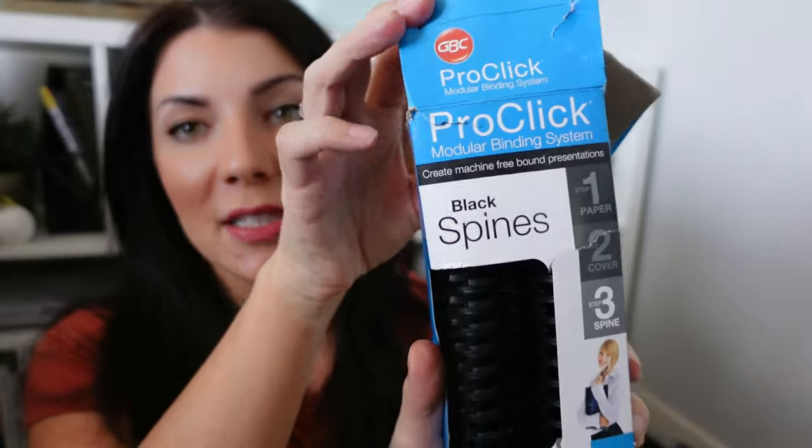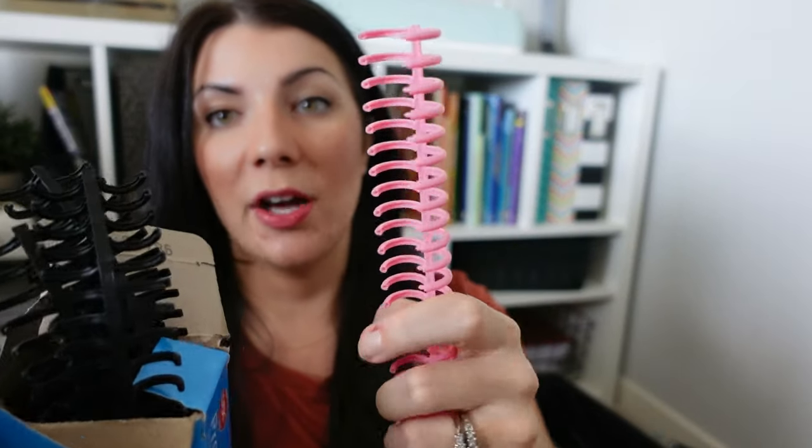The brand is Pro Click. These are black spines and they hold up to 85 sheets — there are different sizes, so be mindful when purchasing that you get the correct size for your packet. I also have colorful spines for the Pro Click that are a bit bigger, probably holding up to 100 sheets. I just like having different colors and they work exactly the same way.